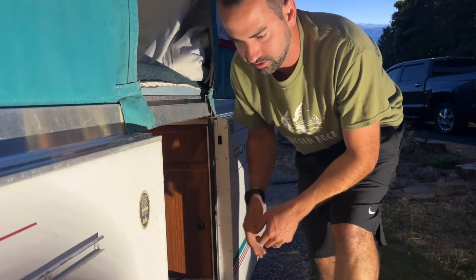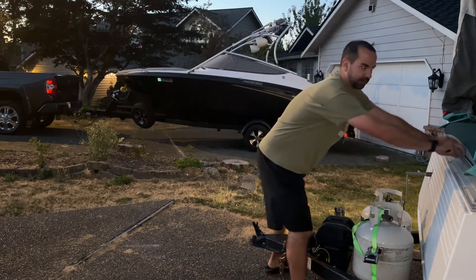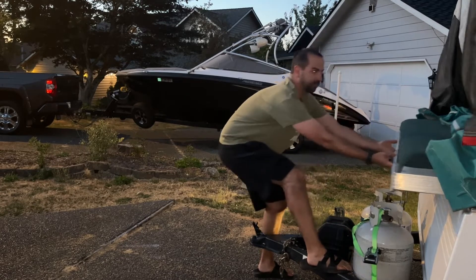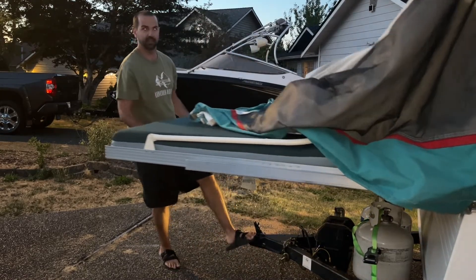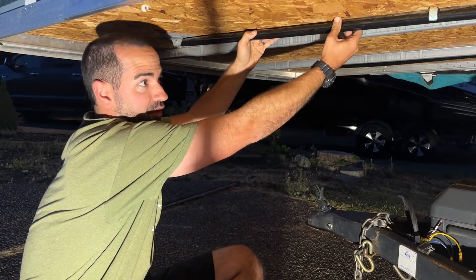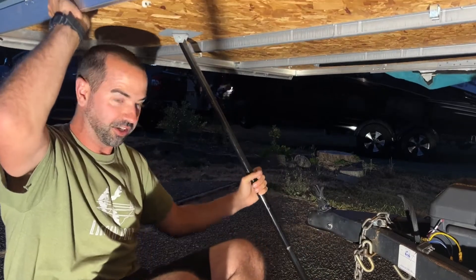The next step is to pull the bed ends out. You grab right in here and start pulling — sometimes you need some leverage on the actual trailer itself. Pull all the way out and you shouldn't have to force it too much. You'll know when they're all the way out because you'll hear it click. The stabilizers for the bed ends come down like this — usually I'd have somebody help hold it up while I put it in place.